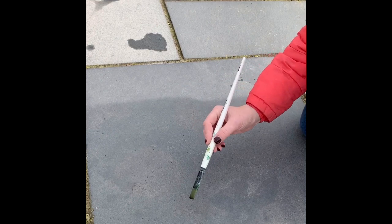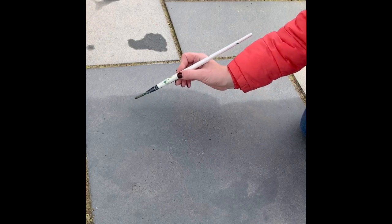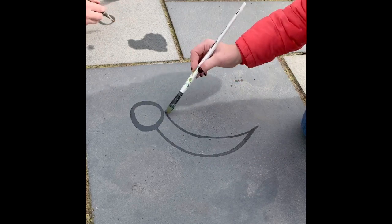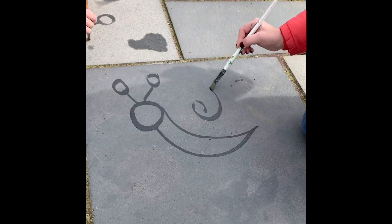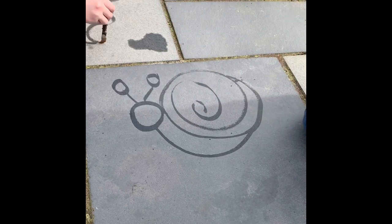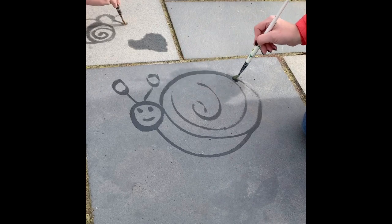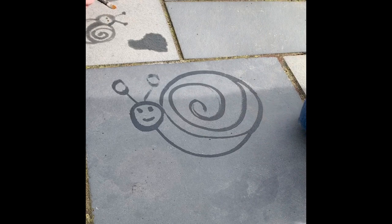We're going to draw a snail, so we need to draw as fast as we can so it doesn't dry up. We're going to start off by doing a round head, then a body that curves around like this. Add some eyes and a little smile. I can see it's starting to dry quite quickly already, so you might have to go over the body again.